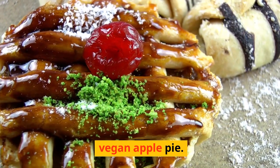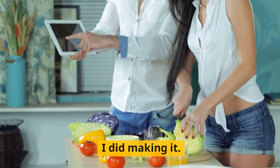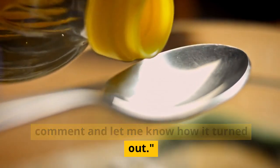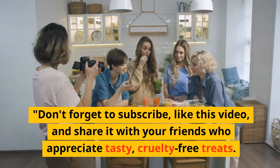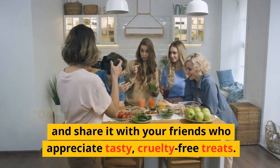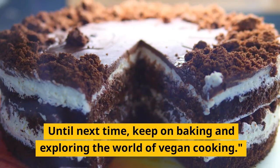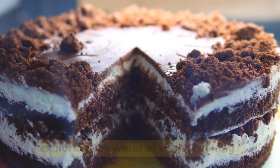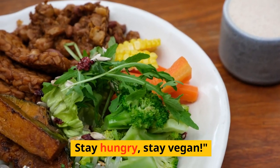And there you have it — our delicious vegan apple pie. I hope you enjoyed this recipe as much as I did making it. If you gave it a try, be sure to leave a comment and let me know how it turned out. Don't forget to subscribe, like this video, and share it with your friends who appreciate tasty, cruelty-free treats. Until next time, keep on baking and exploring the world of vegan cooking. This is Eva signing off. Stay hungry, stay vegan.